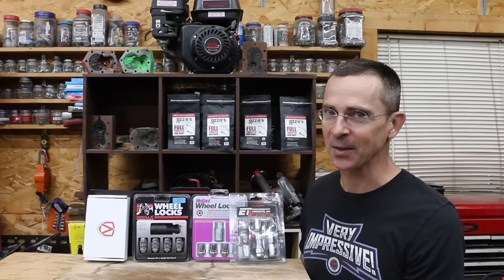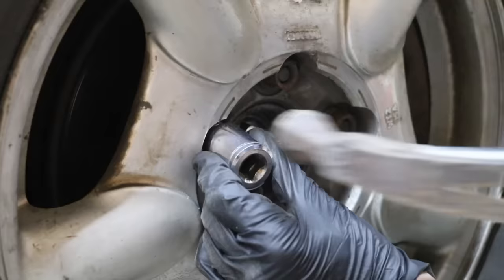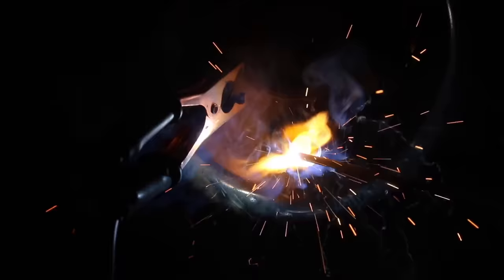Tires and wheels can cost thousands of dollars, so the question is, which wheel locks are the best? In the first test, we'll see which wheel locks can be removed with locking pliers. Then we'll see if an undersized socket will work. Then we'll try a couple of locking lug nut removal tools. Finally, we'll try a portable inverter welder.